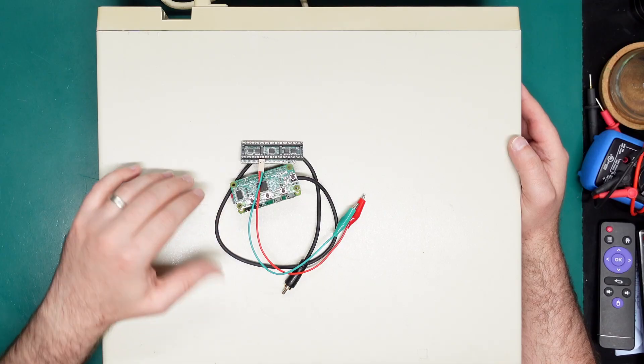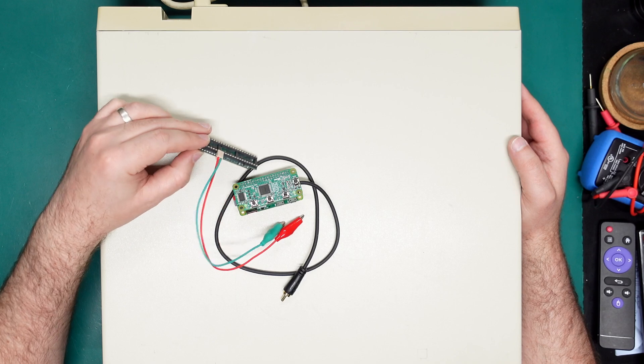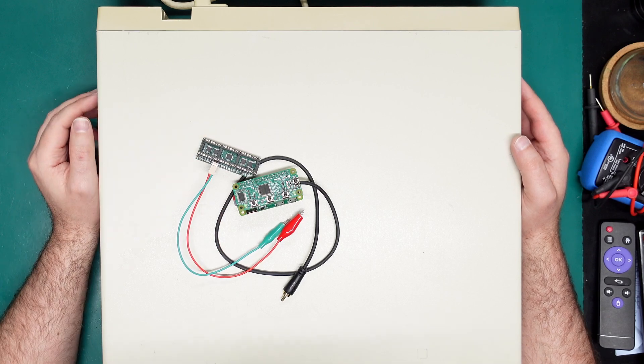Hey everyone and welcome to the Retro Channel. Today we're looking at LumaCode for the Commodore 128. This is a solution that uses the original hardware plus a little add-on board and the RGB to HDMI project to give us pixel-perfect HDMI output from a number of 8-bit systems. I've previously shown the Commodore 64 and the Atari 8-bit computers on the channel, so feel free to have a look at those.